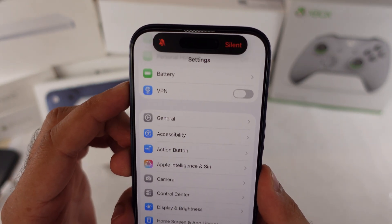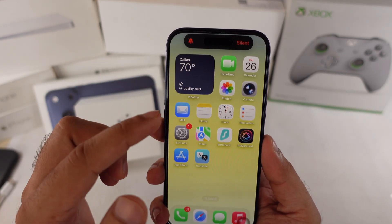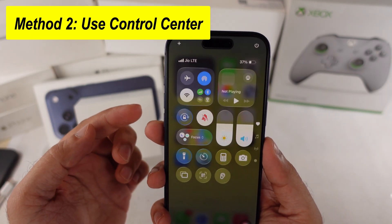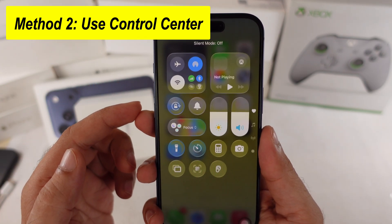If it's still not responding, or you don't want to change your Action button setup, use Control Center instead. Swipe down from the top right corner of the screen and tap the Silent Mode shortcut to turn Silent Mode on or off.